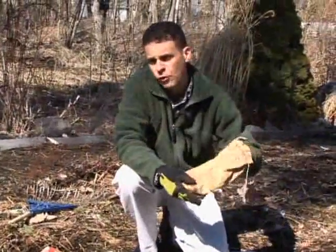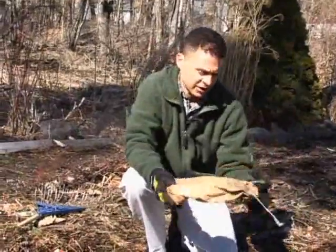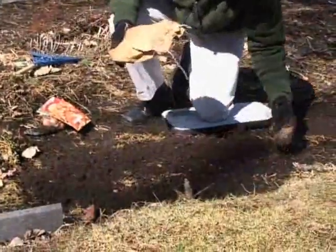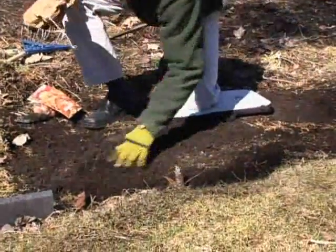What I've got here is just a little bit of leftover organic fertilizer from last year. Fertilizer really doesn't go bad, so I'm just going to take a little bit of this and sprinkle it in the soil. And then I've got these shallots here.